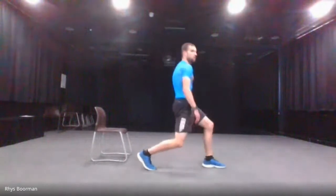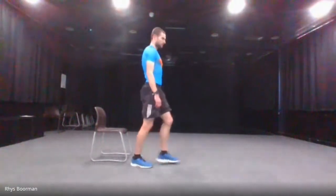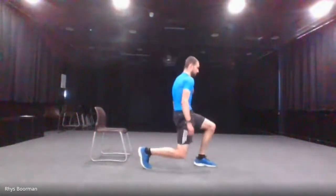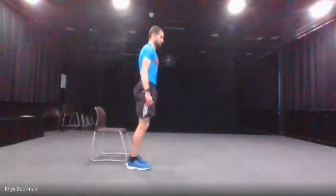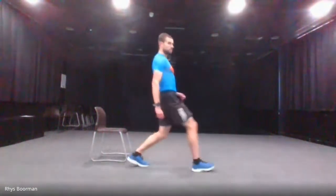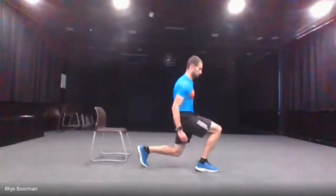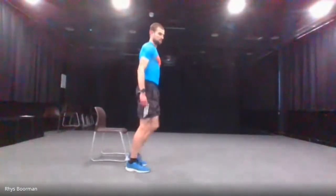With the lunges, go straight down — make sure your knee isn't going over your toes. Starting three, two, one and go. Just going halfway. Last five. And stop. 15 seconds rest — next one is the ceiling-to-floor touches, going up and then touching the floor.